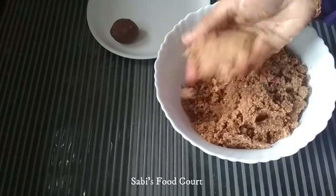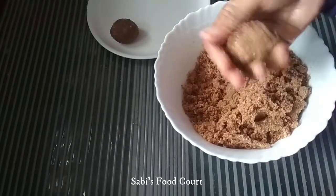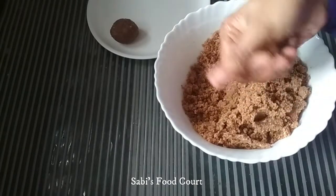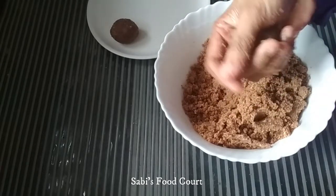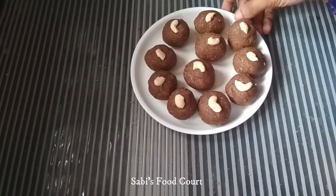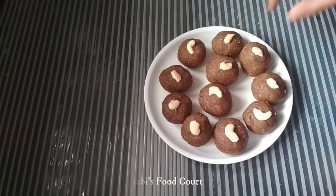Now add it in the jar. I will roll and shape the ladoo, then garnish with cashew nuts. It tastes good and healthy — give it a try!